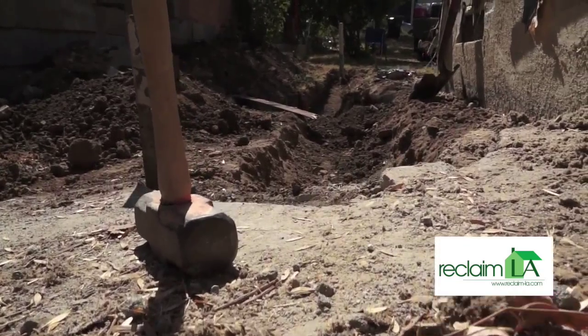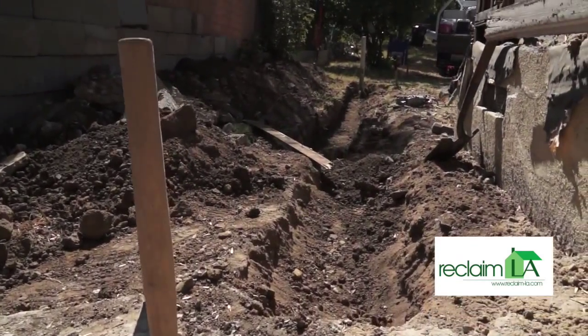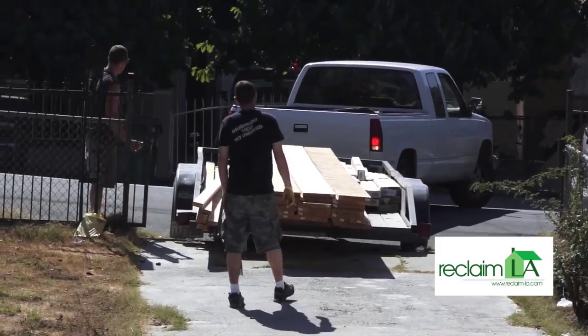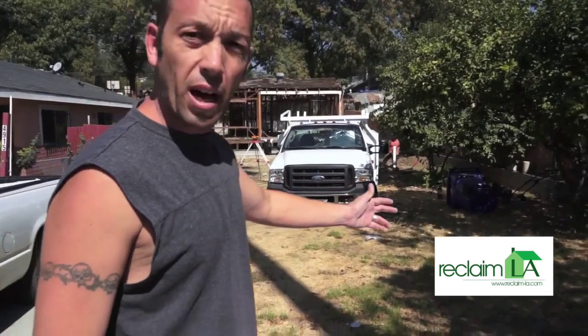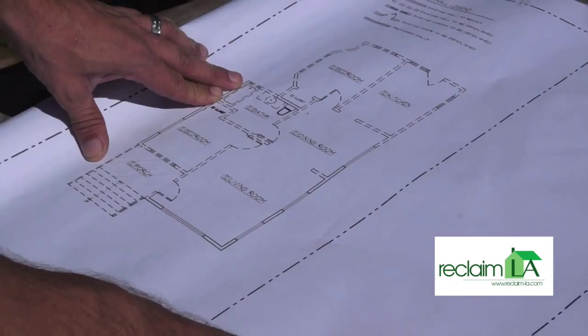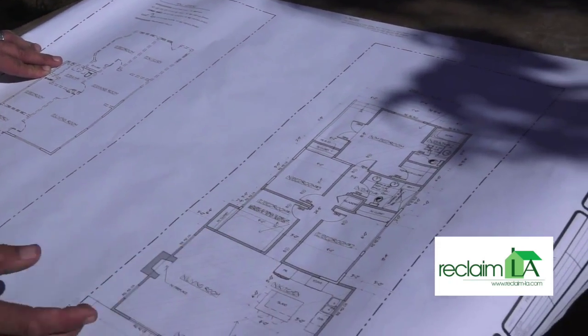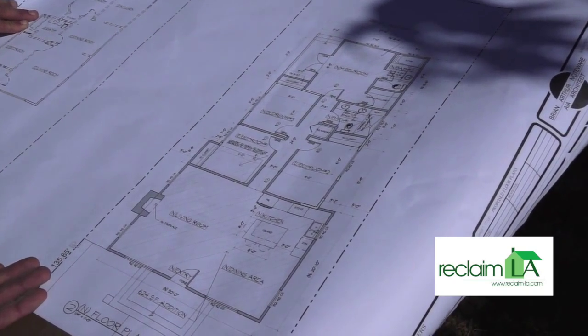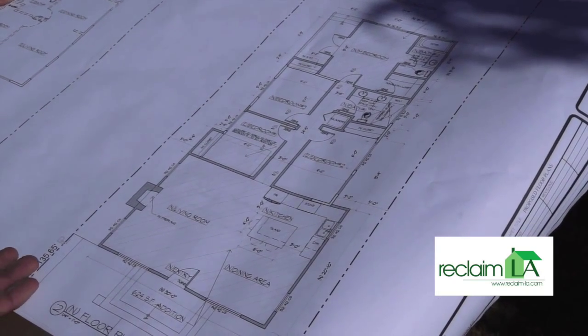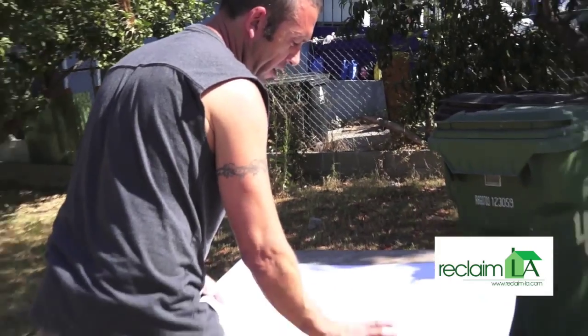Week 2, start of construction. Demo is completed. Getting ready to work on the foundation. We've added 624 square feet on the front of the house, which will be a new great room — kitchen, dining room, living room area — bringing the entrance out to the very front of the house.